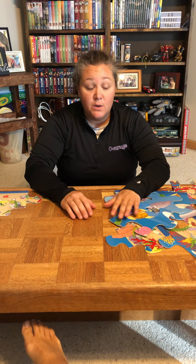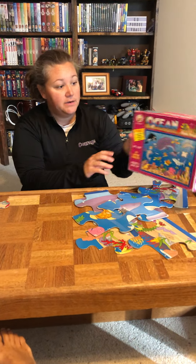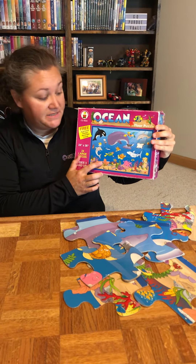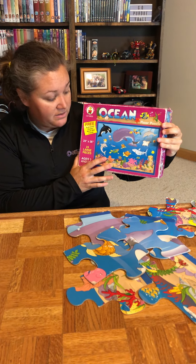Hi everyone, Miss Miley here and we're gonna talk about how to look for corners and edges when you're putting a puzzle together. This is our floor puzzle about the ocean. It's the same puzzle that's in the picture with Spencer and Ching Ching, so I wanted to use something that you're familiar with.